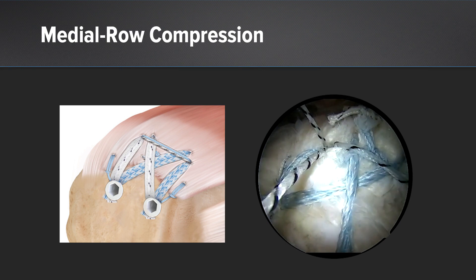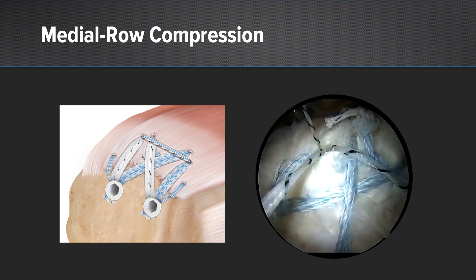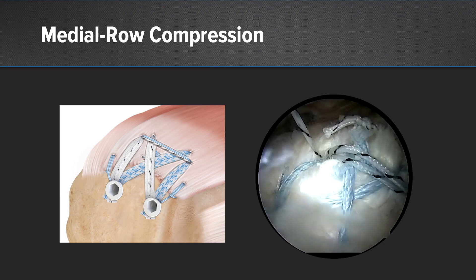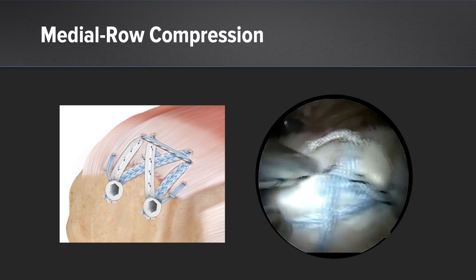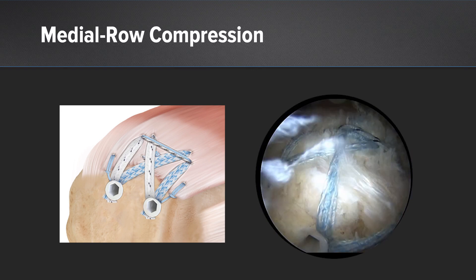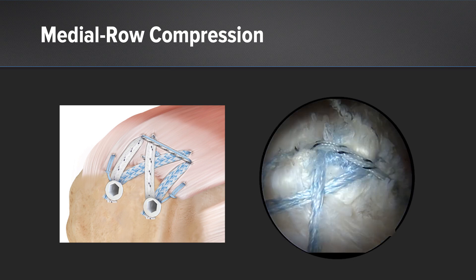Then we use the anterior loop suture and tension it down. The important thing at the end is to use a knot pusher to really push it down and get some compression. The final construct is very satisfying — simply cut it, then rotate the arm through range of motion. It's been very advantageous, especially for people with poor tissue. I'm using this on almost everybody. Poor tissue seems to grab the cuff and set it down much, much better.